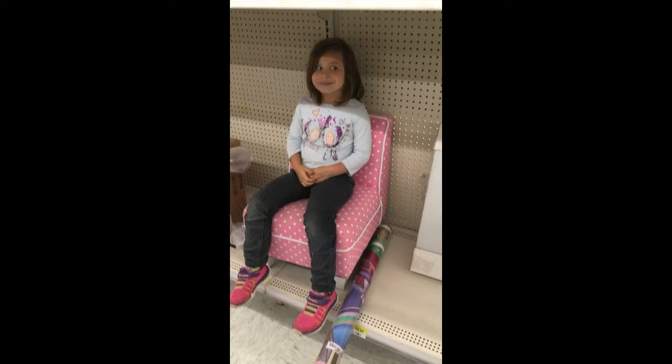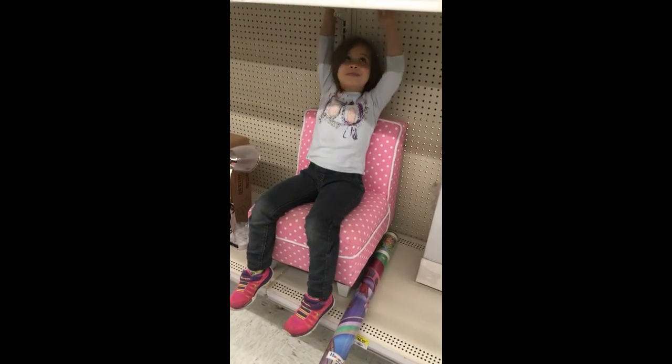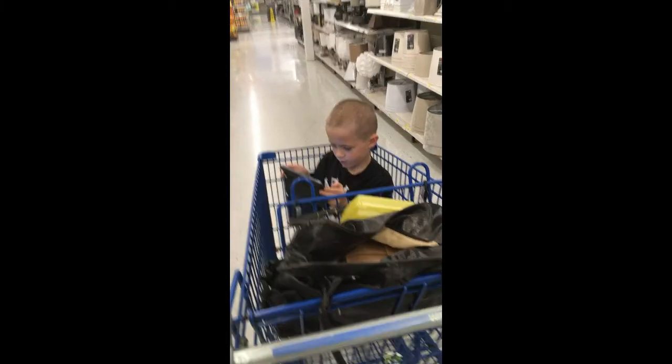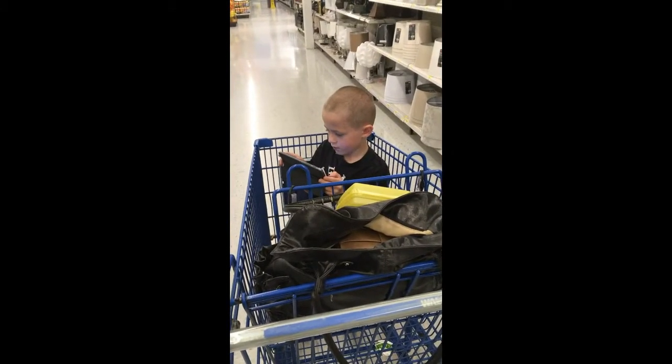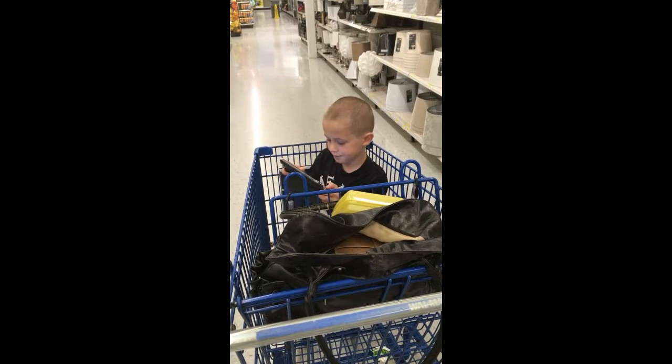Are you having fun in that little chair? Yeah, having fun looking at all the toys. You're doing a good job! Are you having a fun time? Yep, you're being very good.